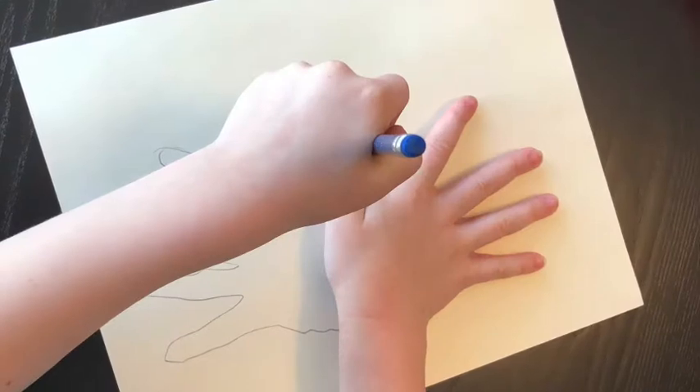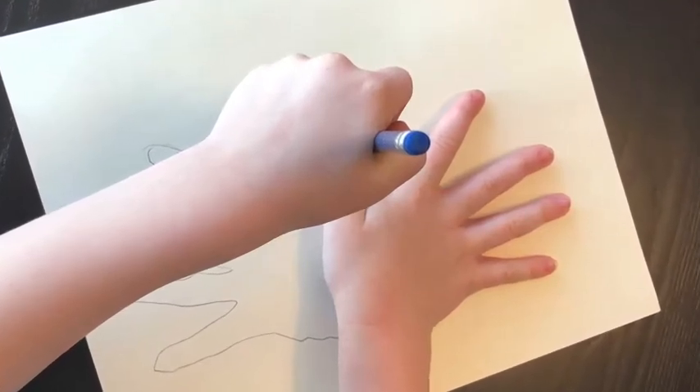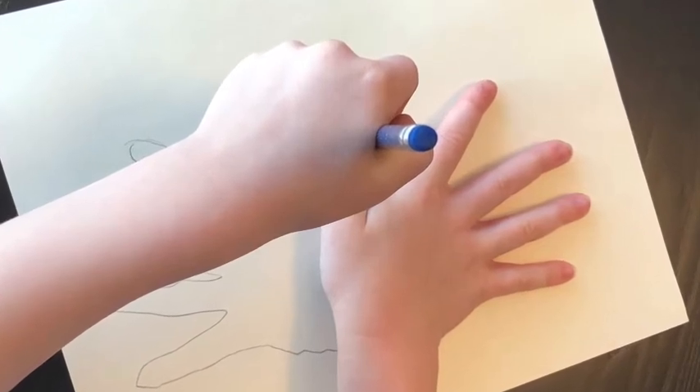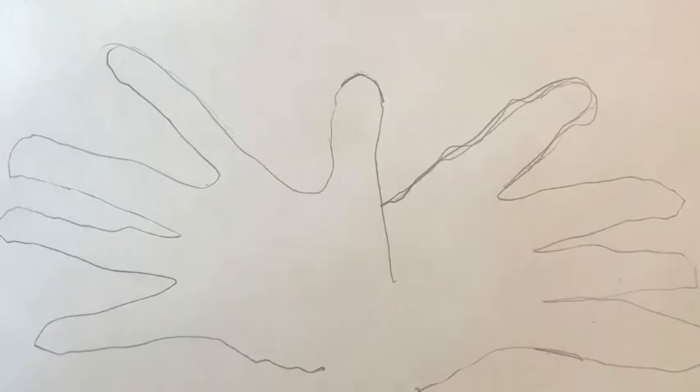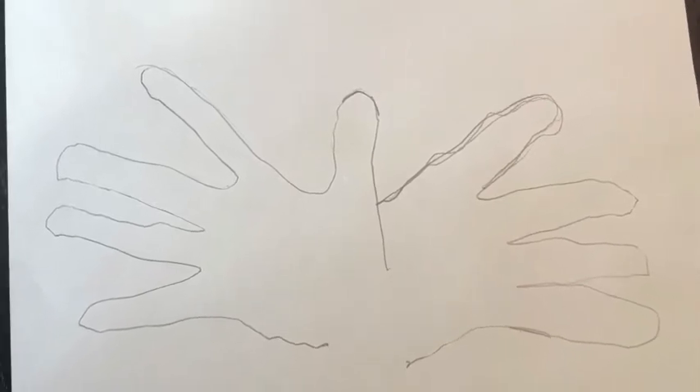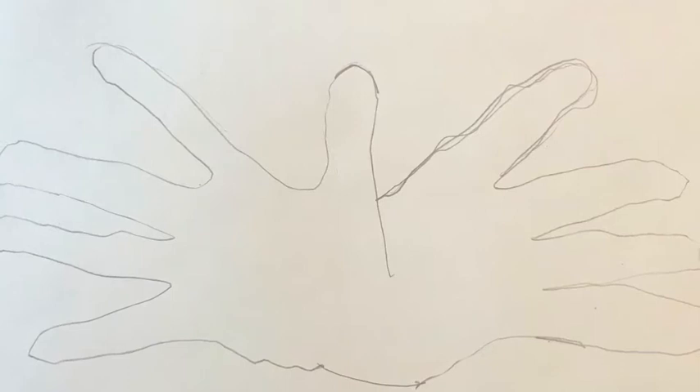Now trace your second hand, placing your thumb where your first thumb was. You may need to get someone to help you with this one — it's a bit tricky. It should look like this when you're finished. If you have any gaps in your outline just close them up with a pencil.